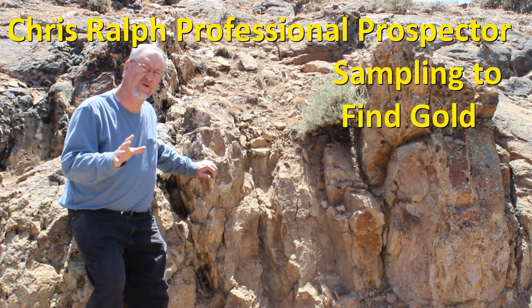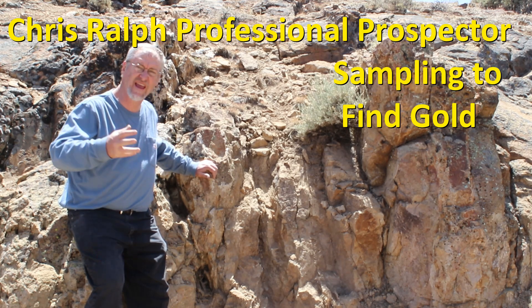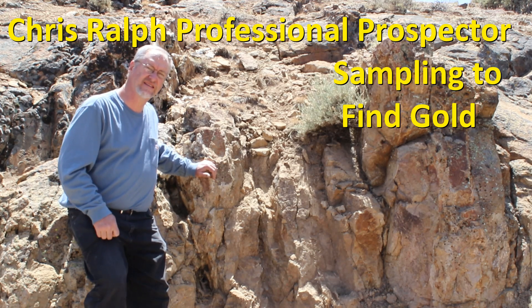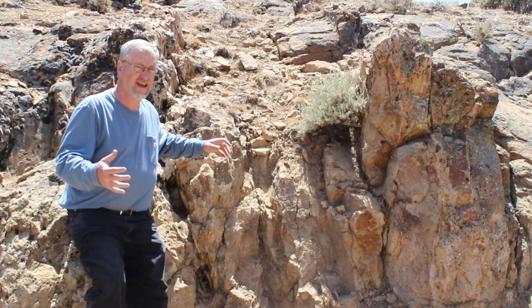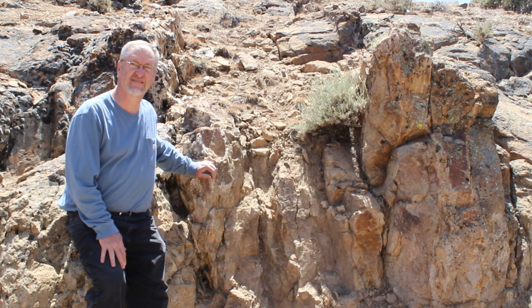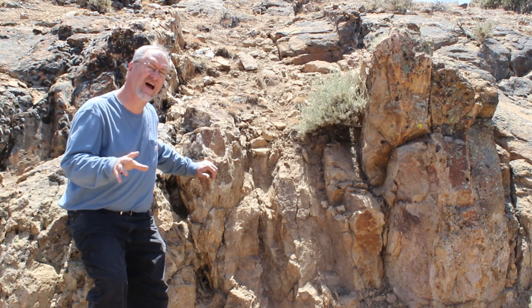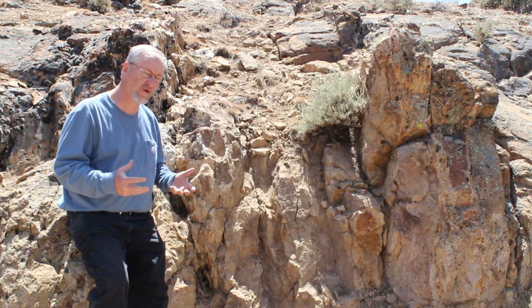I get people who contact me regularly and say, hey, I think I found some gold, or I think I found some quartz, I think I found a gold vein. How can I sample for it? I can't look at stuff for you and figure out whether it's good or not — doing it by photograph is tough. So I'm going to tell you how to do it and find out for yourself if that quartz you found is actually a valuable gold vein.